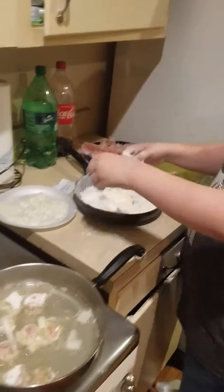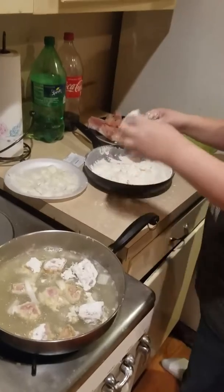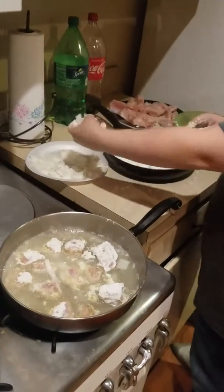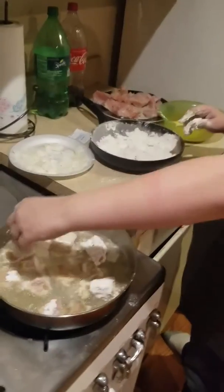Then you put the chicken in the oil in your pan slash deep fryer. And those onions that I told you to save, you want to sprinkle them over the chicken.